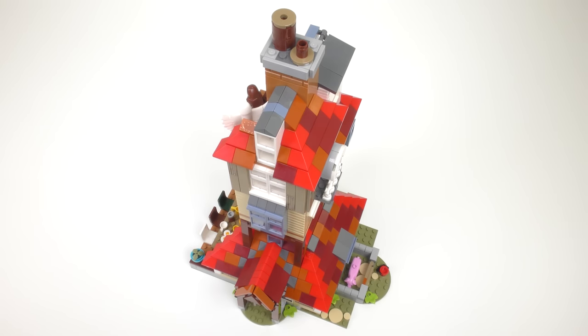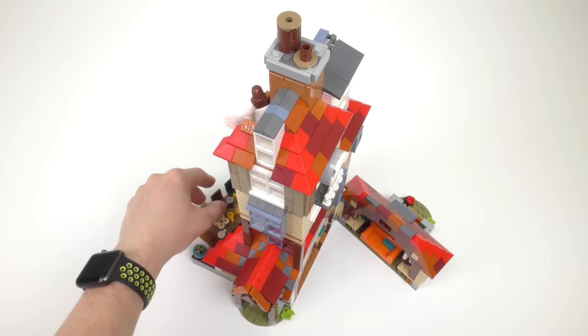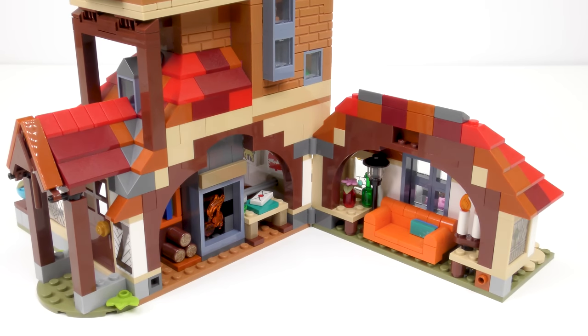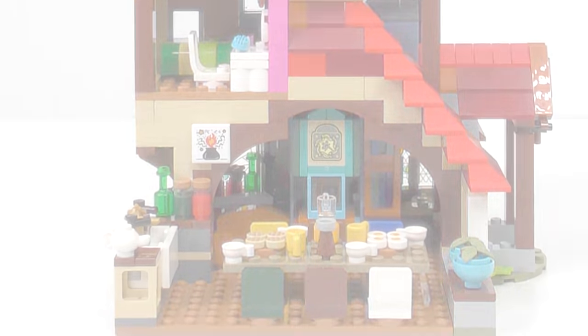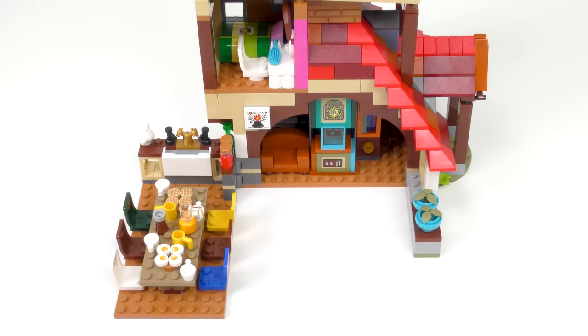The Burrow is an amazing looking building and incorporates some fantastic building techniques, but it's not a one-trick pony — we also have a bunch of stuff on the inside to check out. The front of the Burrow swings open to reveal the Weasleys' lounge, and the other side is completely open revealing rooms spread across five levels. We even have a fold-out dining area to give the Weasleys more room for entertaining.